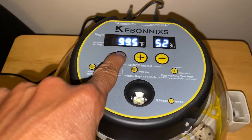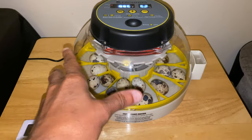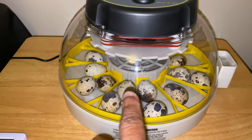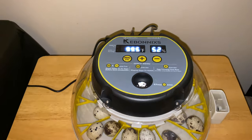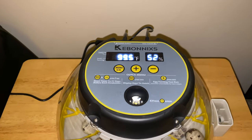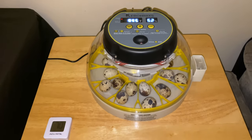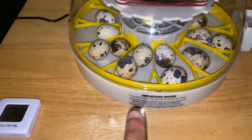We are down to the last three days before the quail eggs hatch. Now I have to quickly take the dome off, remove the center cap above the yellow turning rotator, snatch that rotator part out, put the centerpiece back in, and put the dome back on as fast as possible so I don't drop the humidity. For the last three days, they recommend humidity at 60% and temperature at 99.5°F. I already added more water to raise the humidity. When the quail hatch, they won't trip over the yellow rotator and will be able to walk around.